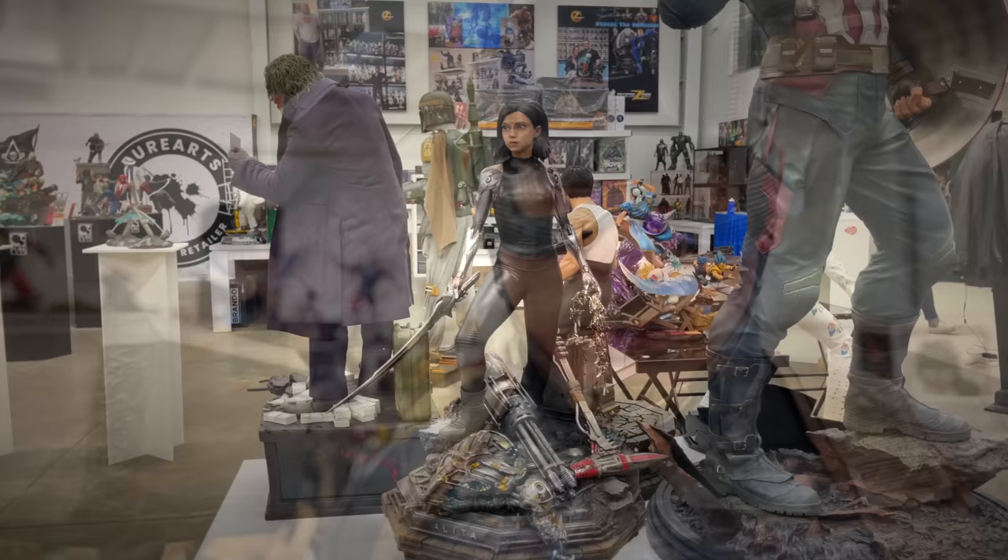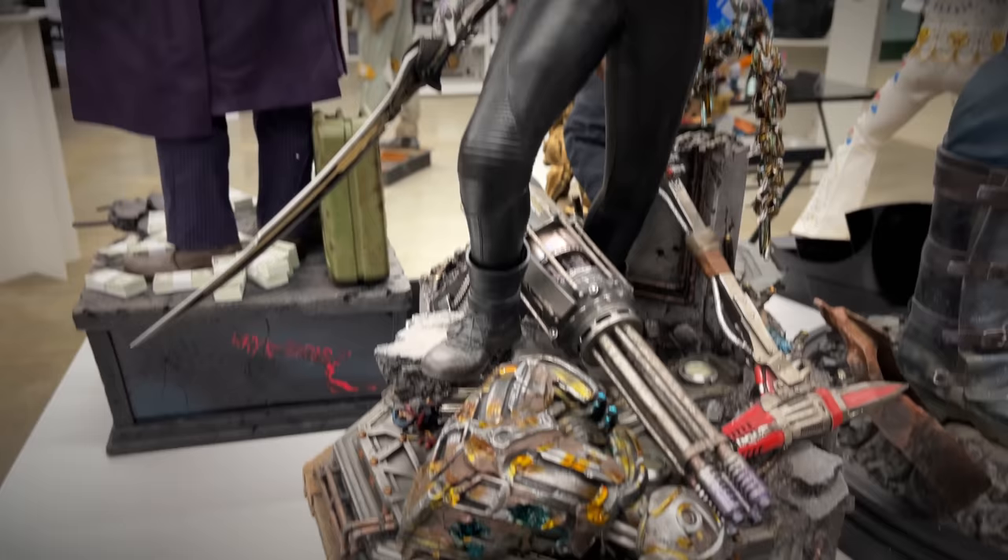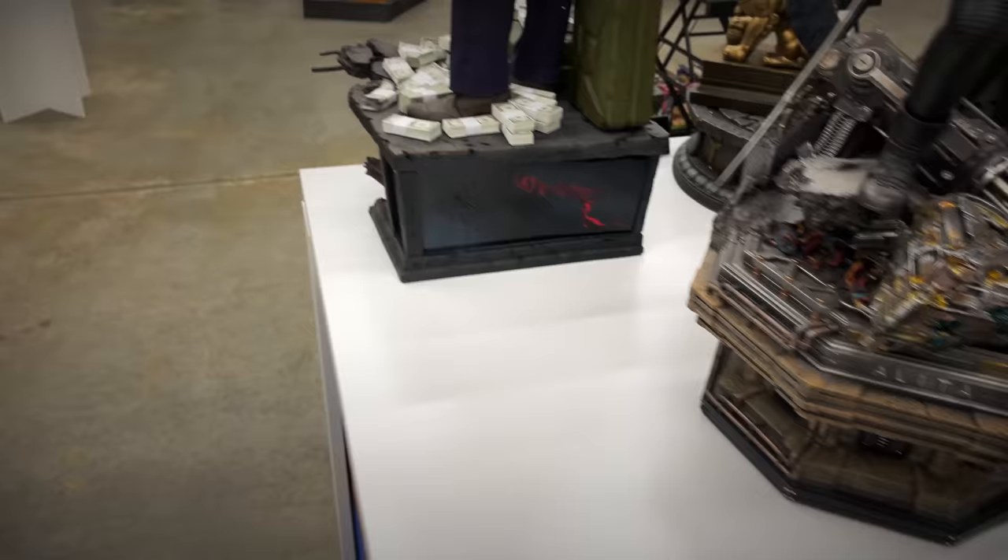Next to Cap we've got some Prime One and some Blitzway stuff and a collaboration of the two. Alita herself looks a little plain when it comes to her clothes, but her actual body is chock full of detail and the base is highly detailed as well. Prime One and Blitzway collaborated together on their Heath Ledger Joker.